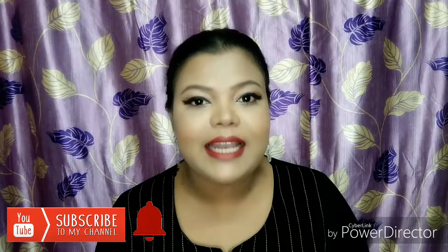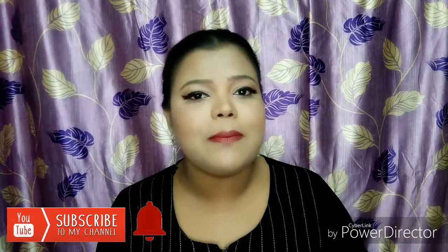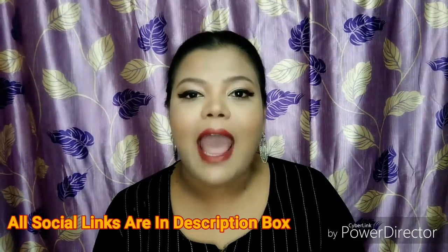Friends, I hope today's video was very helpful. If you liked it, please give it a big thumbs up and share it with your friends and family. If you have any questions or queries, please comment down below. If you are new to my channel, please subscribe — it's totally free. Click on the bell icon so you get notifications every time I upload. I upload new videos Monday to Friday at 12 p.m., so please subscribe and stay tuned.